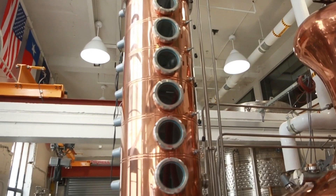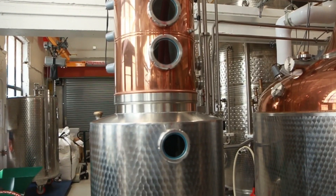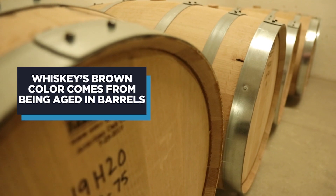First thing most people don't realize is that whiskey comes off the still clear. So all the color that you see when you go to the liquor store and pick up a bottle of whiskey — it's brown, right? All that color comes from the barrel.